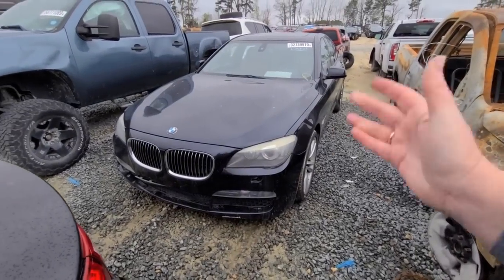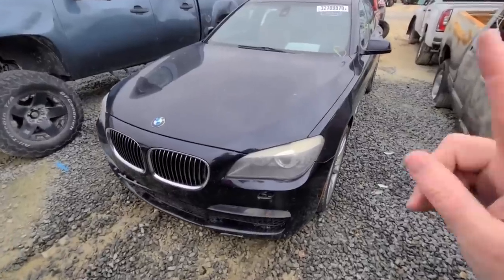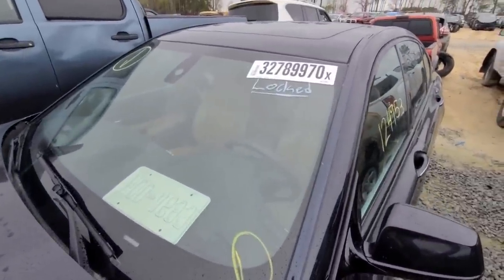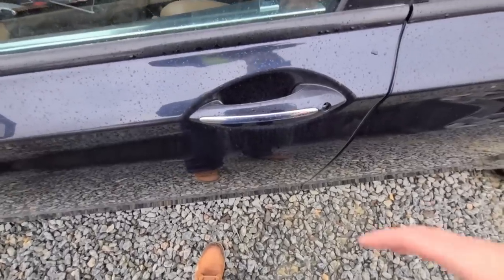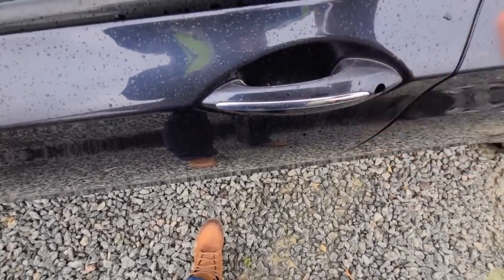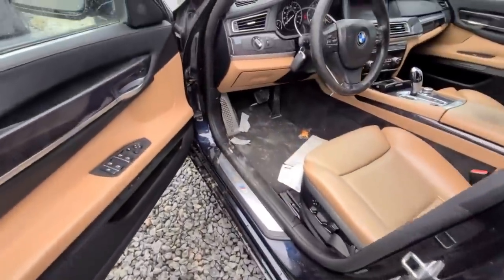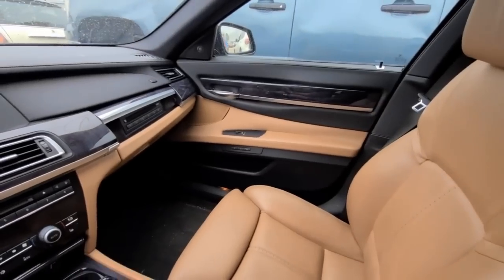Next on my list is this BMW 750i M Sport, and I am super super interested in this car. It does say it's locked. I've seen this trick online where you can just blow into the lock and the lock comes up. Oh wow, look at that — it's magic! Abracadabra. She's got power — god, this thing is beautiful. This is 2010 — I think this is the first year of this body style with all the stuff in it.